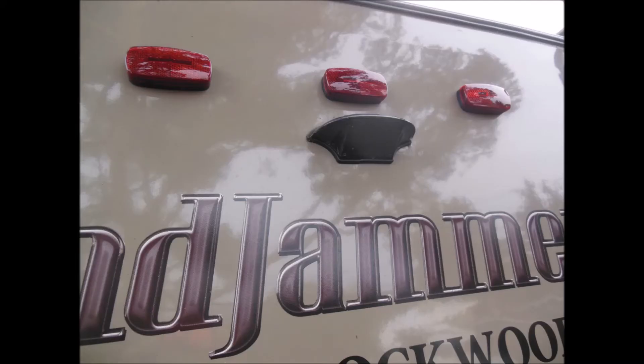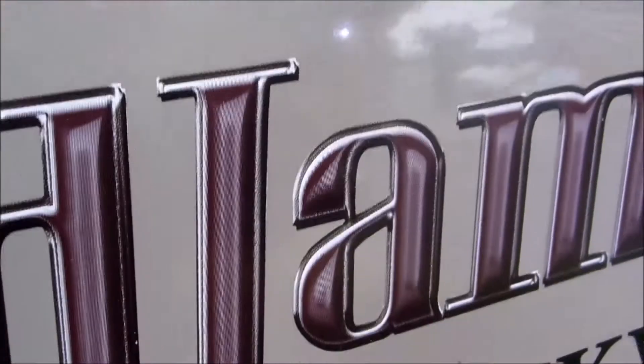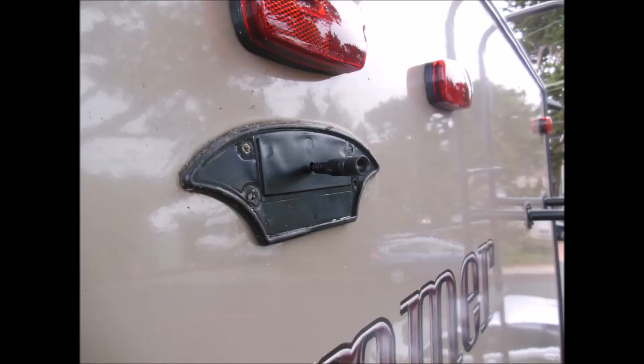There is a Furion pre-wired box on the trailer, which gets the power from the running light. Just use a screwdriver to take the four screws out and take the box off. I dropped a screw — I'm not very good at doing this job while videotaping at the same time, so I will just take pictures along the way instead.